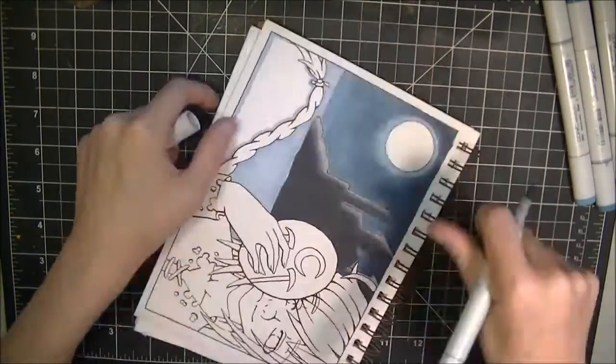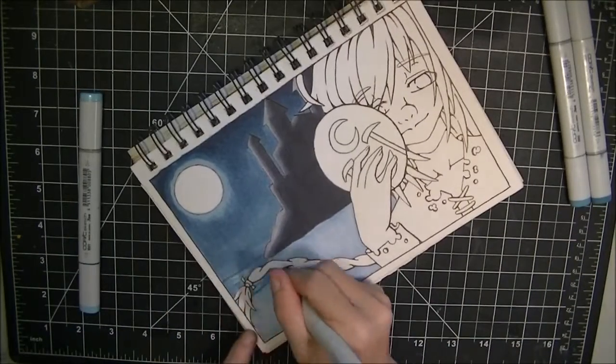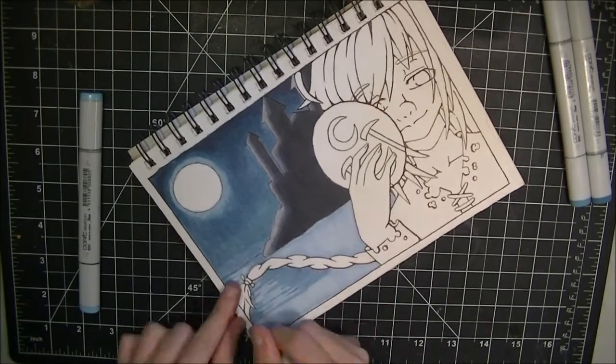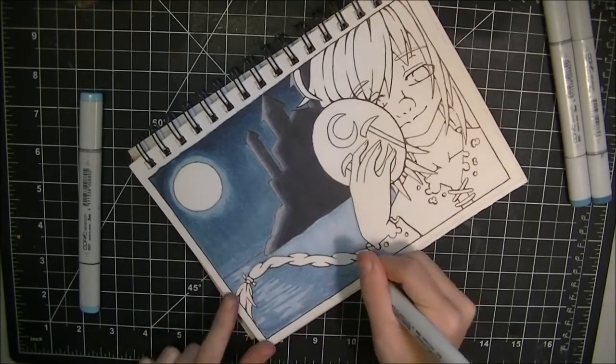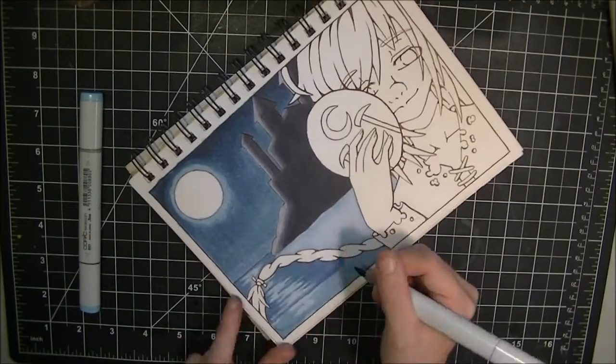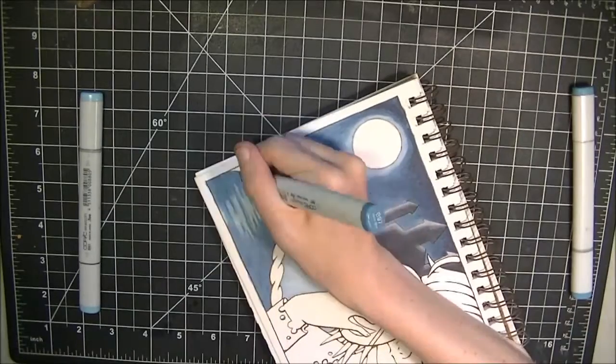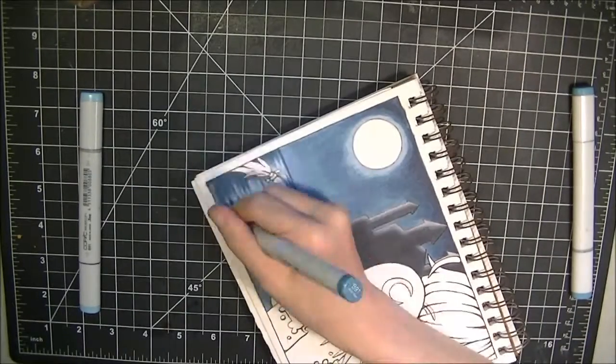It took a lot longer than I expected — almost over five hours to actually finish this picture just coloring it. I have no clue how long I spent inking it because I've already gotten rid of that footage from my computer. I don't have a lot of space on my computer and I don't keep raw files on my external hard drive.